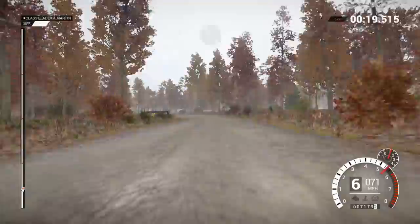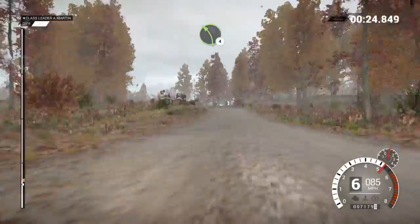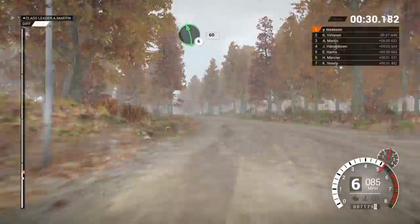Left 4 and right 6, into left 5, 60, left 4 over crest, and right 6, and left 5, 80, left 6, 60.